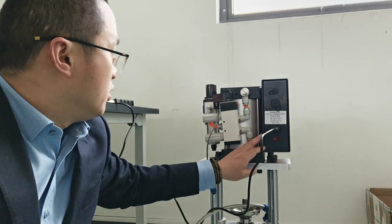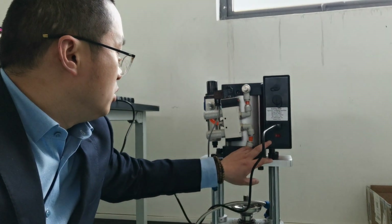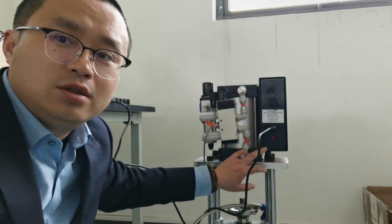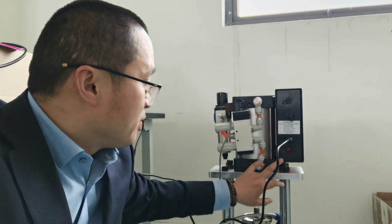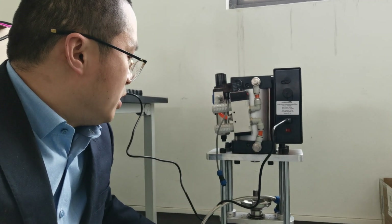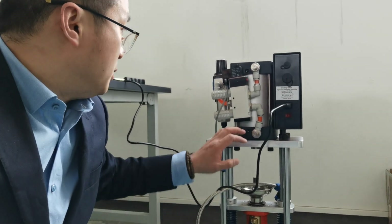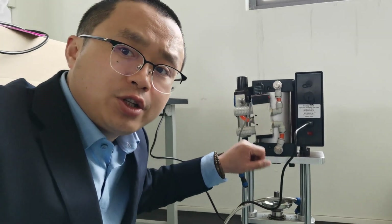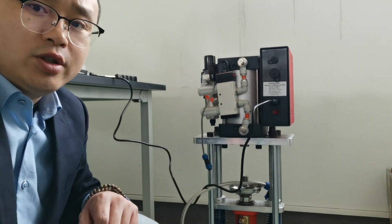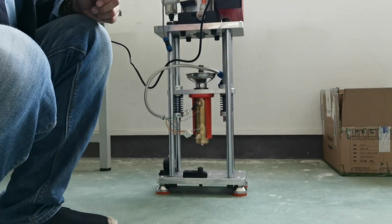Hi, this is Tiger from LogoD. Here you can see there is a desktop snow injection molding machine. This one is upgraded from a manual injection molding machine. Here you can see it's a pneumatic injection molding machine.